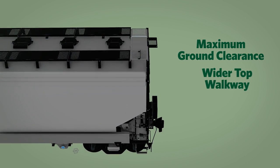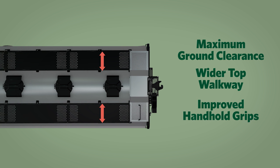Bulkhead corner reinforcements add strength in crucial areas of the covered hopper and prevent deterioration of lining and sheet life. Maximum ground clearance, a wider top walkway, and improved handhold grips make loading and unloading much easier.